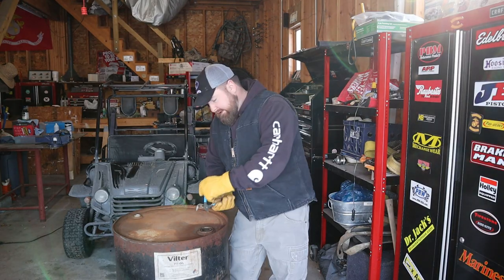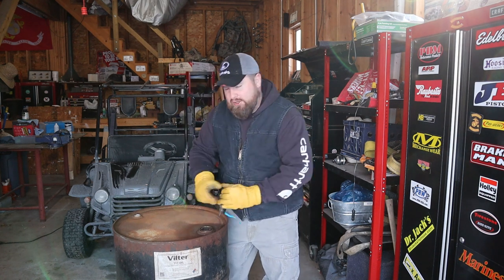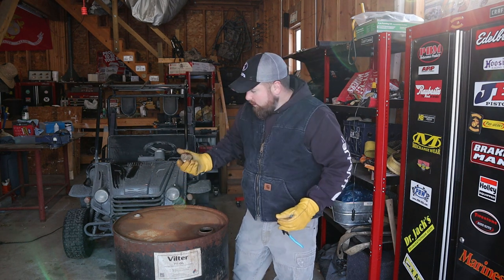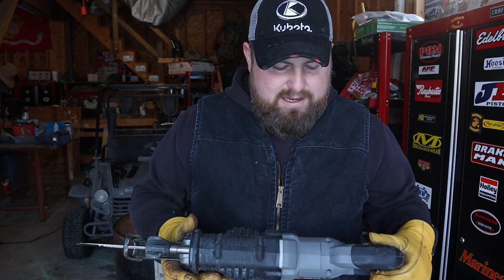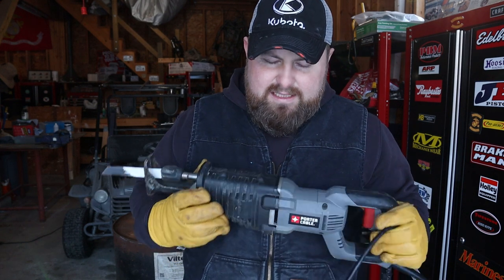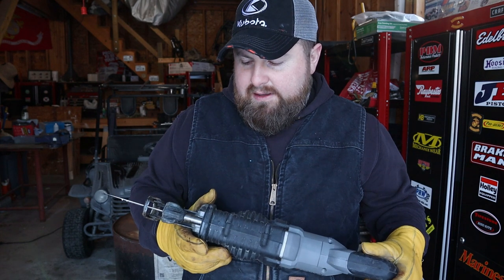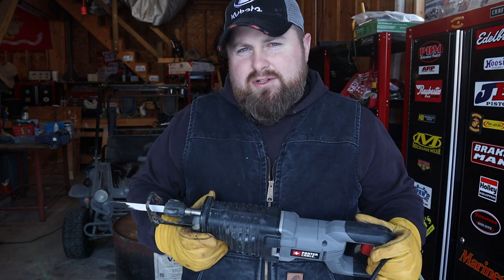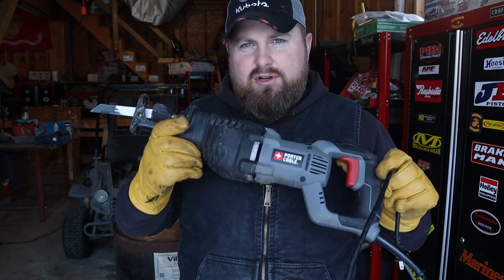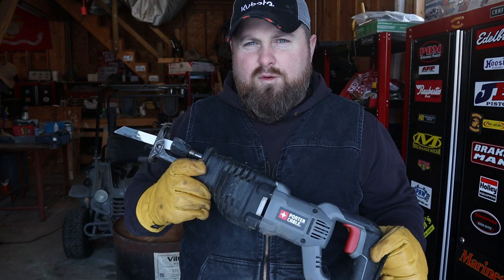Take some channel locks and get these bungs off so you can open up the bung hole - that's what it's called, guys, a bung hole. People give me a hard time for buying cheap tools, but around the house if you're just doing projects and you're not an industrial contractor, you could totally get by with these. Don't get caught up with name brands like DeWalt all the time.